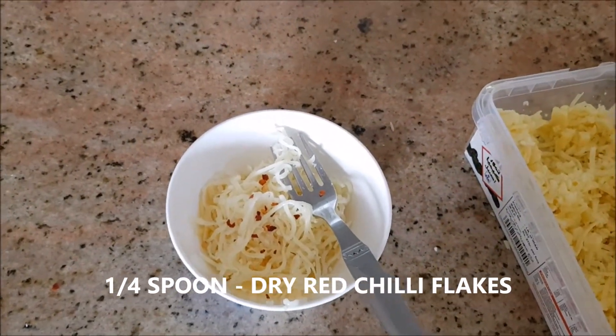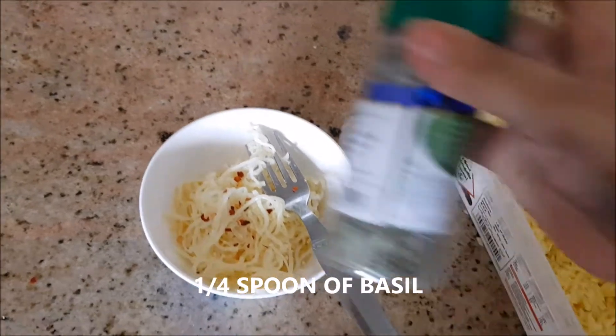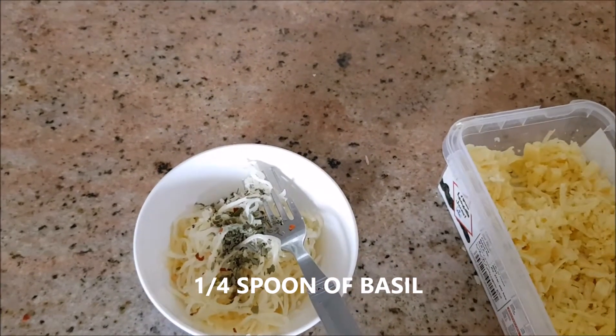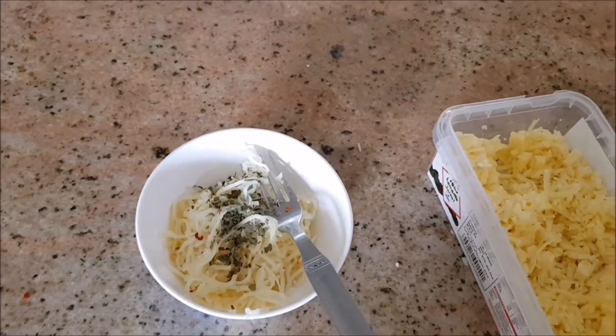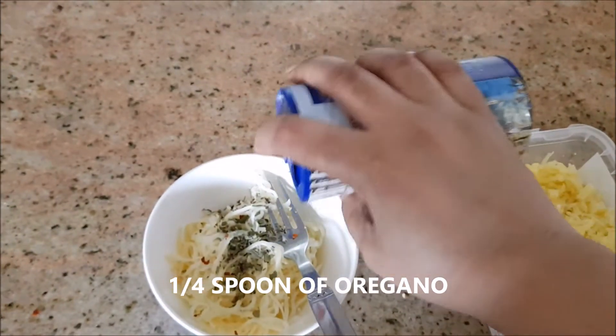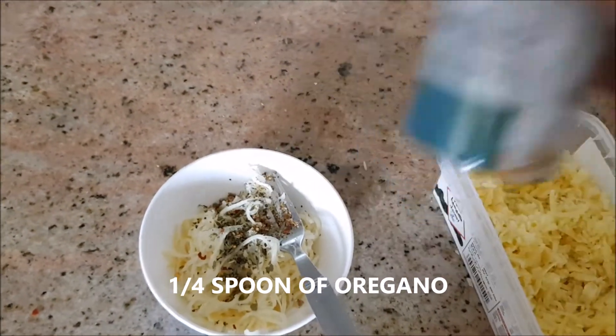And 1 tbsp of basil — this is a dry basil, easily available in the market. These are Italian herbs. And 1 tbsp of oregano.